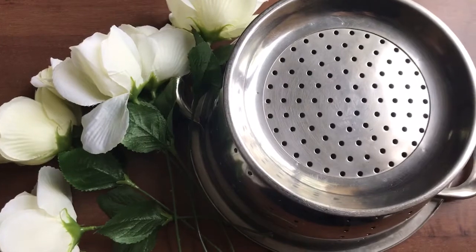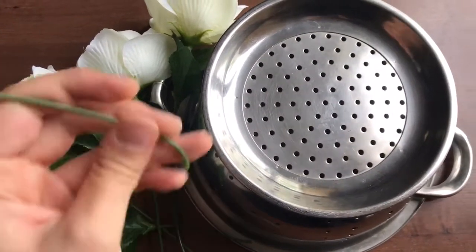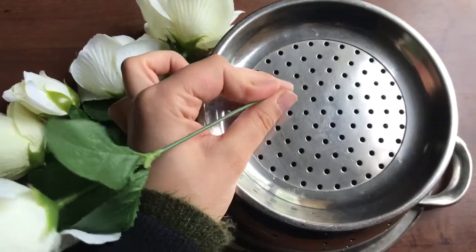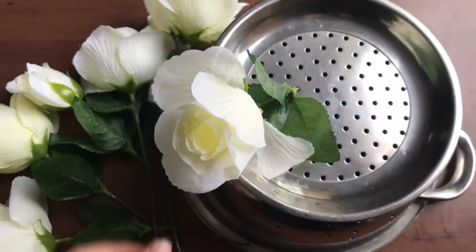The idea for this activity is to help your child practice fine motor skills. He'll place each flower or each pipe cleaner in the holes of the strainer.